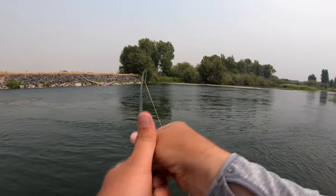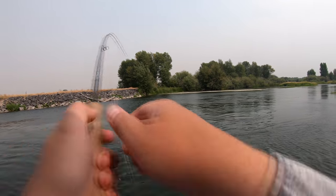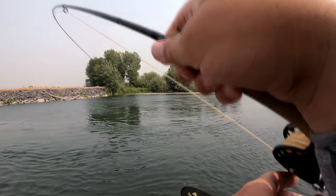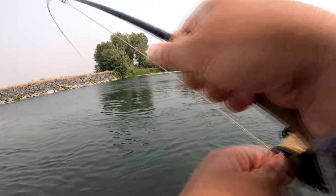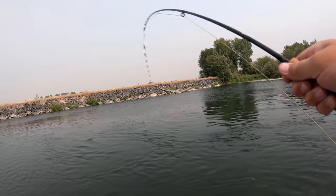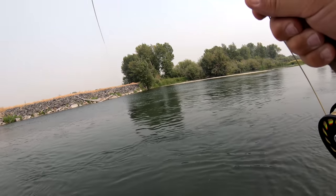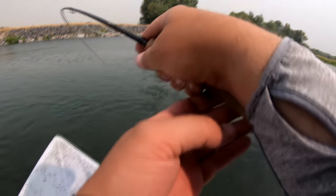Hooked into a little bit tougher fish. He's fighting way bigger than he really is. He ran me almost into my backing. That's a good fish. That old Fulling Mill four-and-a-half X tippet.